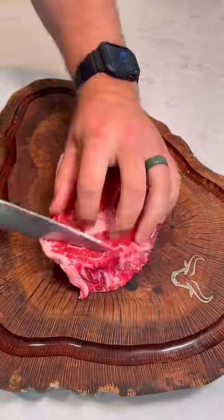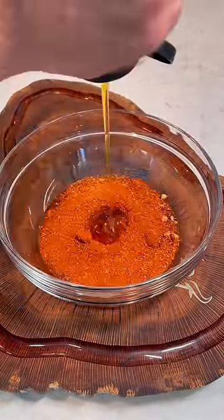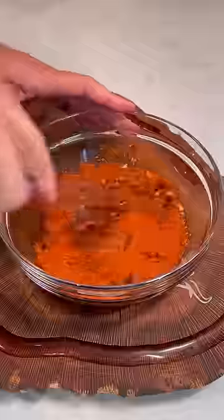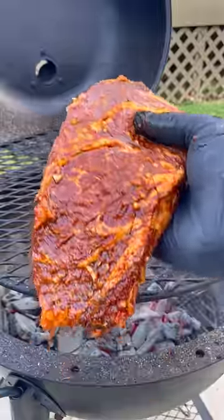Bourbon marinated ribeyes. I'm going to start by scoring the outside of these ribeyes, and then I'm going to mix together this bourbon marinade with minced garlic, Cajun blackened seasoning, soy sauce, honey, and bourbon. Mix that all up, pour it over the top of these ribeyes, and let that marinate in the fridge for at least four hours.